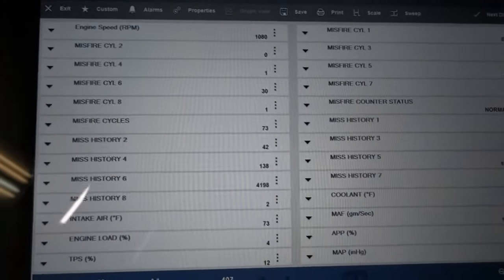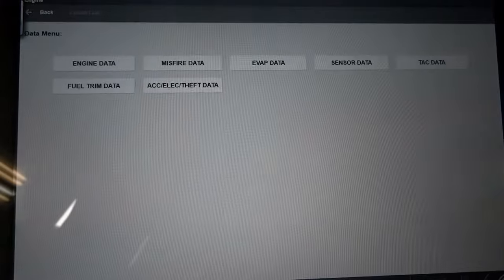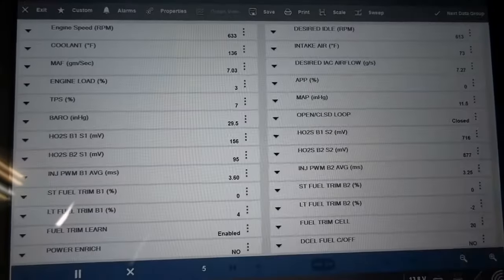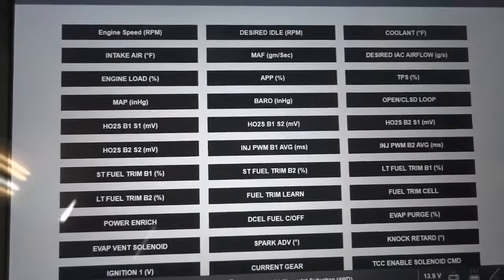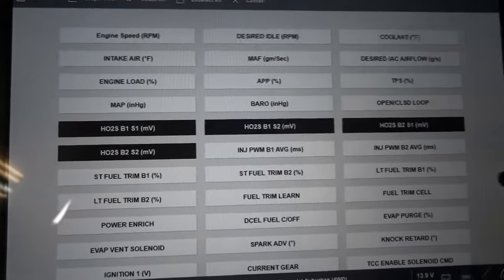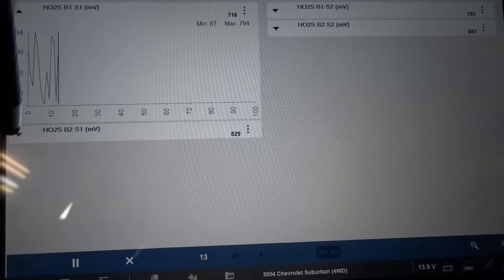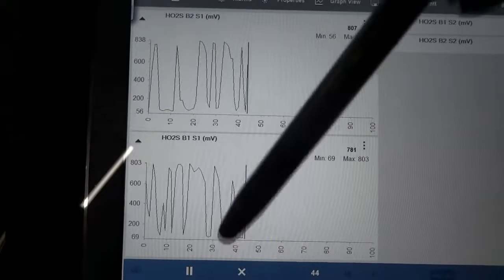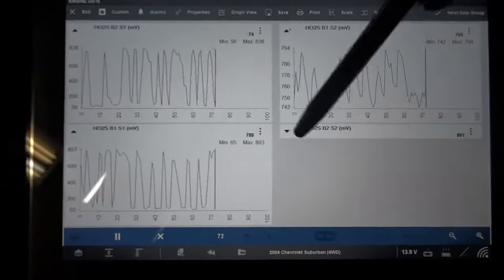We have confirmed the complaint — this truck is definitely misfiring. Now let's look at some live data. I want to look at O2 sensor data PIDs and see how our O2 sensors are doing. If we have O2 sensors that are stuck, that could also be a factor. Let's customize this list and graph both first sensors. What we need to see is a swing going up and down from rich to lean, and it looks like our O2 sensors are doing just fine.